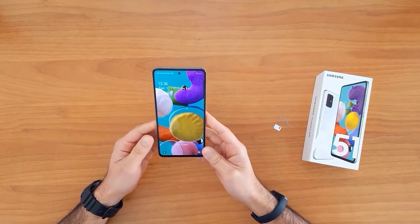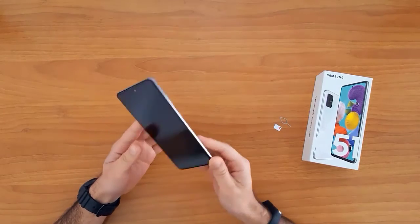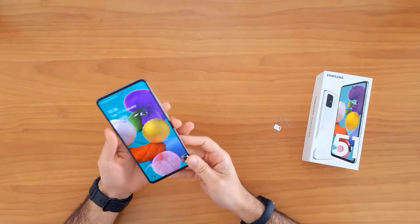What's up guys, in this short video I'm gonna show you how to SIM unlock the Samsung Galaxy A51. This guide is also suitable for unlocking the new Samsung Galaxies like the A01, A31, A41, and the Galaxy A71.